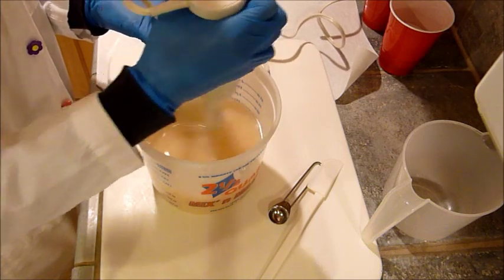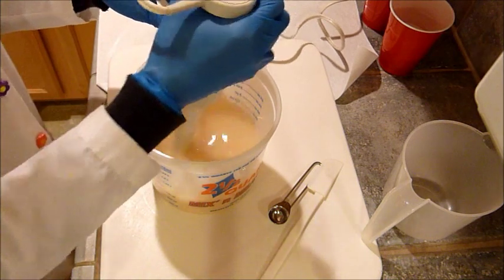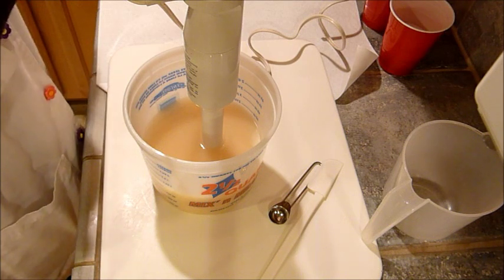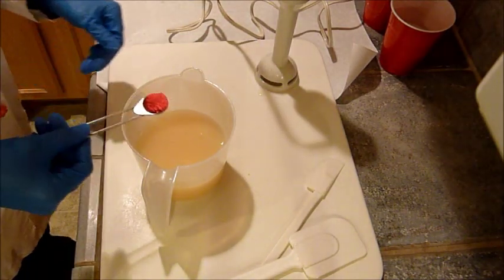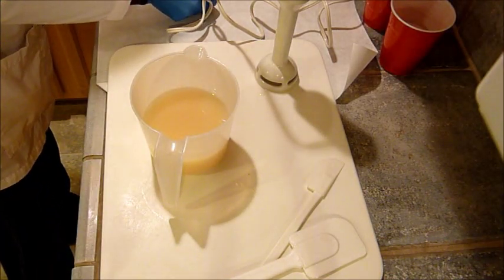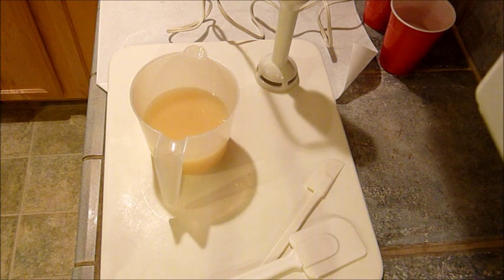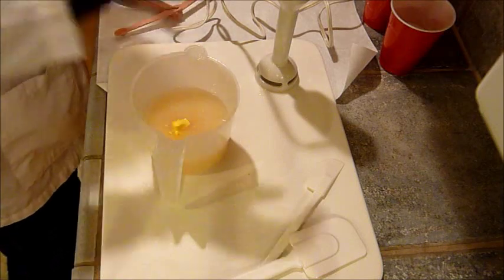My dog just went upstairs. I wish I could walk her again but it's pitch black out. I'm going to weigh this and divide the batch in two. I got the pink colorant by mistake - I didn't want the pink yet. I'm going to get another measuring spoon; they're all in the dishwasher. I'm not really sure how much colorant to use, so I'll use a quarter teaspoon first. I didn't pre-blend, I'm just going to mix it in.